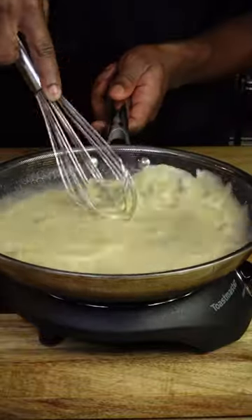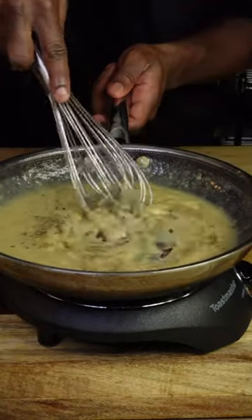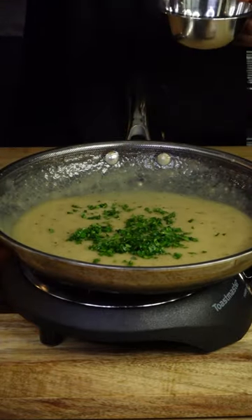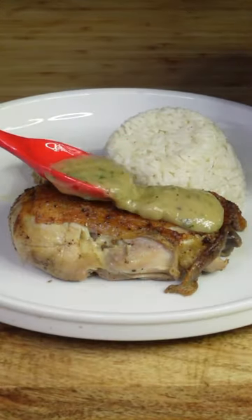Continue to whisk until smooth, then once it is, taste it and add salt and black pepper depending on your taste preferences. Once it's thickened up to your liking, remove your sauce from the heat. If it gets too thick, simply add a little water, then whisk. Finish with finely minced fresh Italian parsley — I'm telling you, this sauce is incredible.